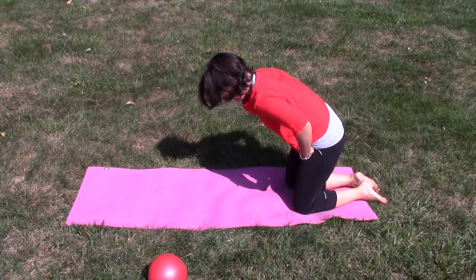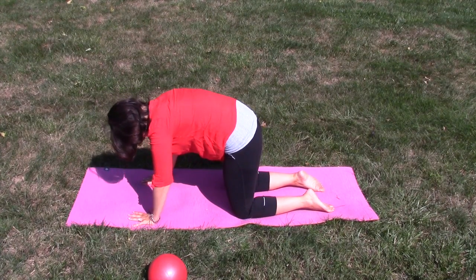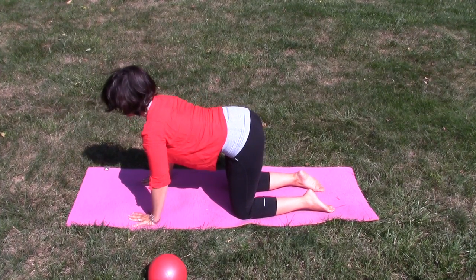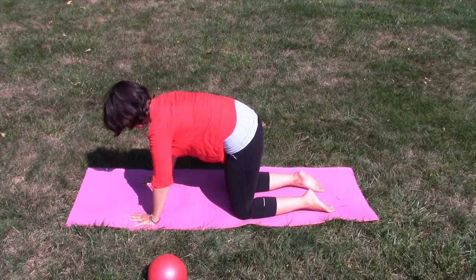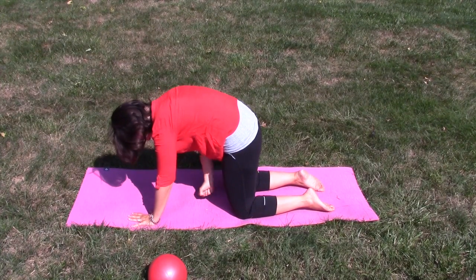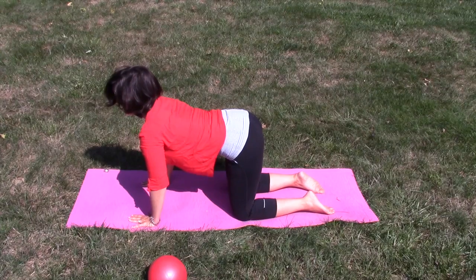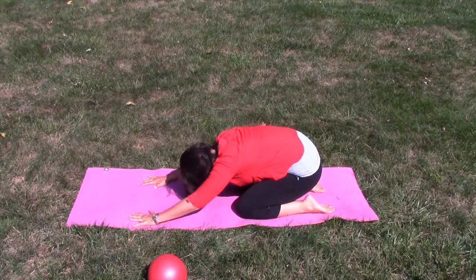Come to all fours — hands and knees — and just do a couple of cat stretches: tuck and round, then come to a flat back and open the chest, come to center. From your tailbone, tuck under and let your head fall last — really feel that flexion like you're pulling your tailbone through your inner thighs — then back out into extension. Pull your belly in and up, don't let that belly hang out, and come to center. Sit back one last time.